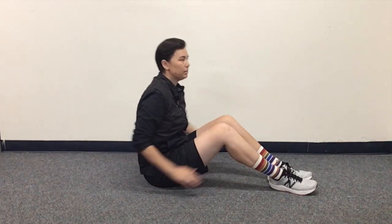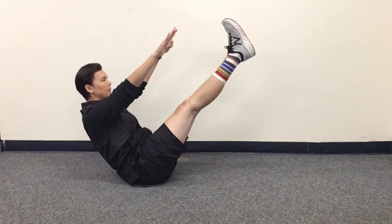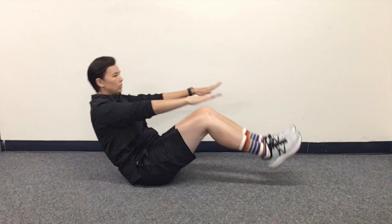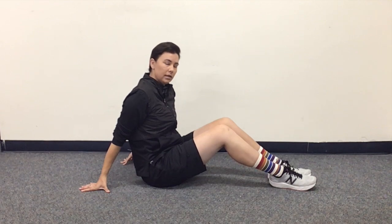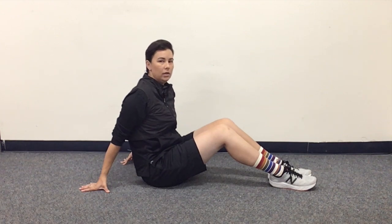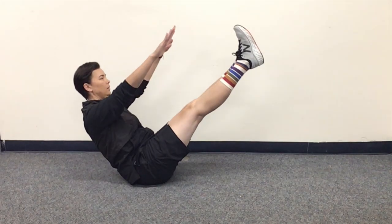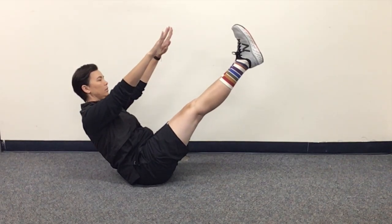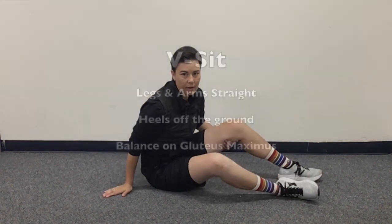As long as your legs and arms are straight and you're balancing on your gluteus maximus, just like this, keep that timer going. As soon as you put your feet down or your arms down, your timer stops. If you don't have a timer, that's okay — you can count to yourself. Just make sure you're not counting too fast, something like: one, two, three, four, five — and then go as long as you can.